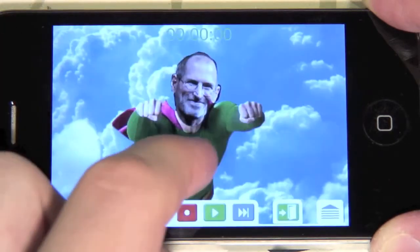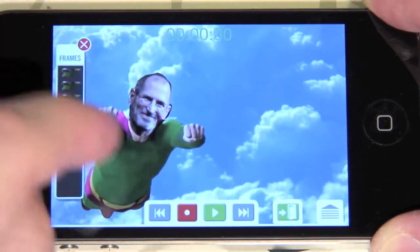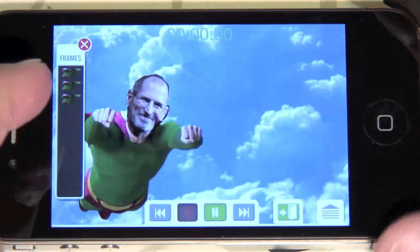The frame switcher appears on the left. You can swipe your finger up and down to switch the frames on the Superman's body. Press record and move Steve to the right.